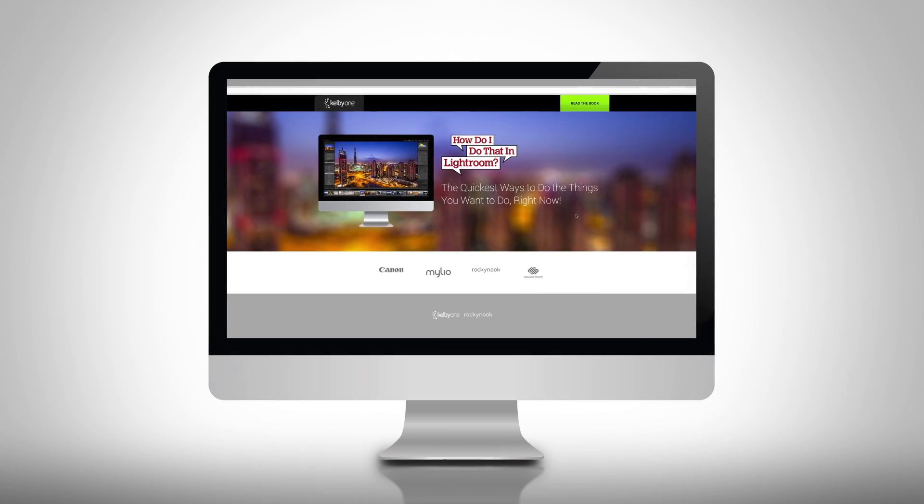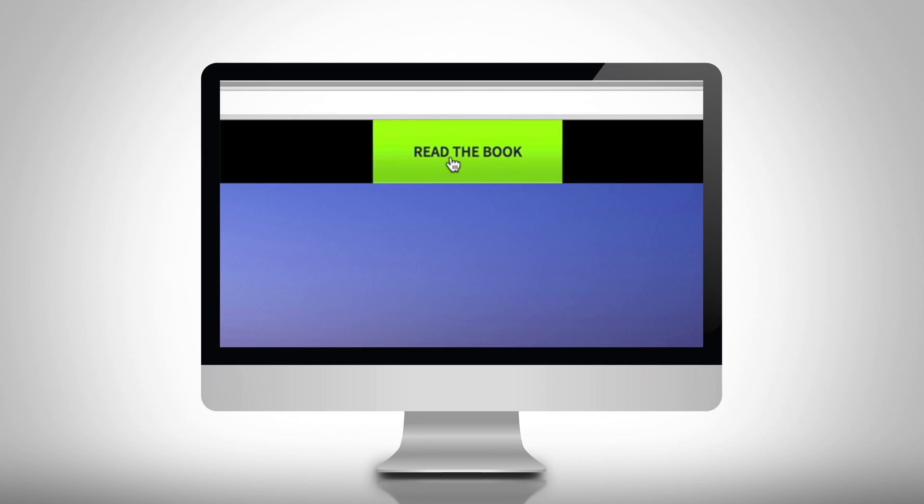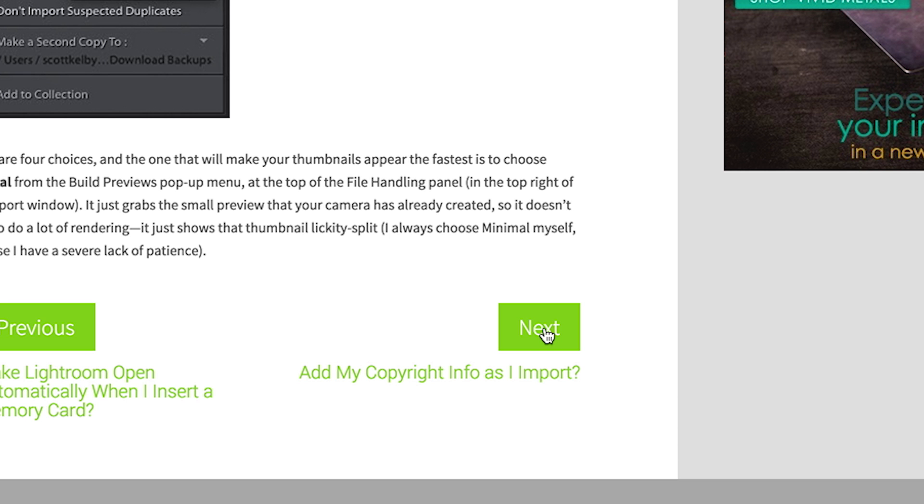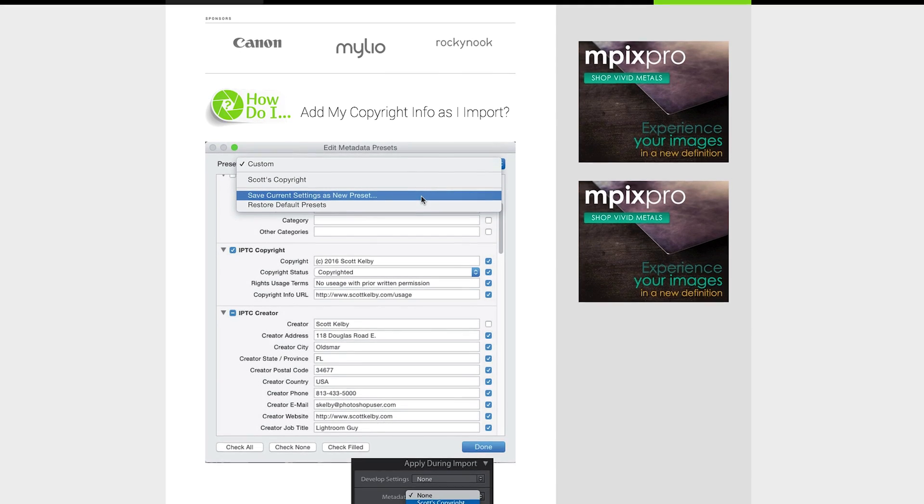Now we're going to do something completely different with this book, something we've never tried before. We're taking the entire contents of the book — every single page — and putting it online for you for free. You just go to the website and there's all the content.